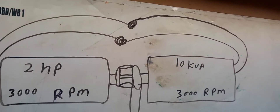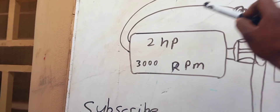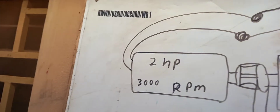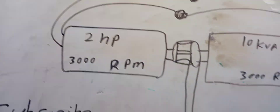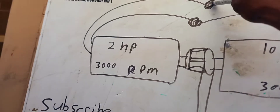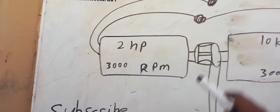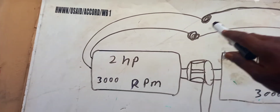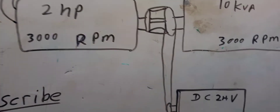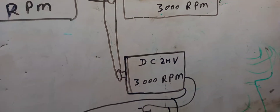First you are not going to use the changeover right away, because the cable from the electric motor and the cable from the 10KVA coil are not plugged together yet. When you plug the DC motor to the battery and it starts to power the coil, you then use the changeover to switch the AC motor to the coil so the AC motor can start working immediately.